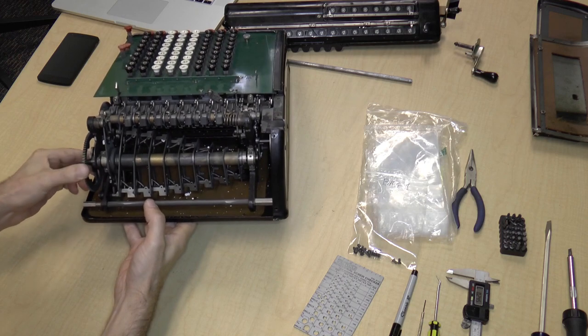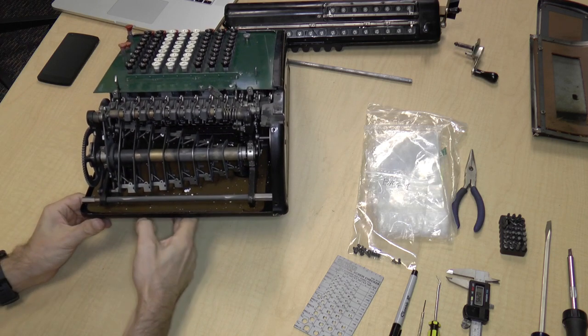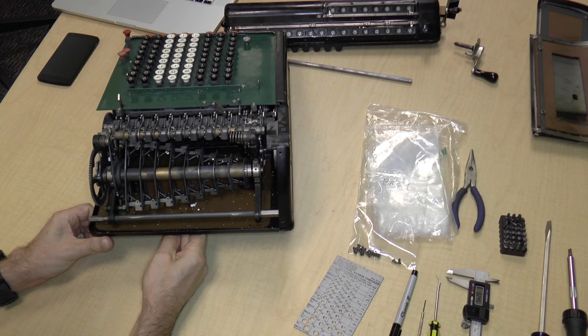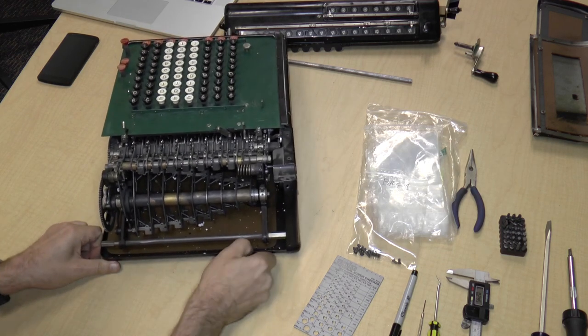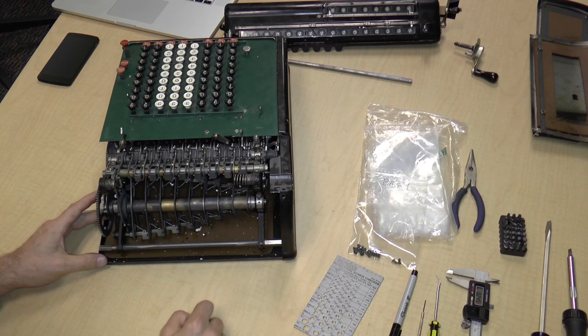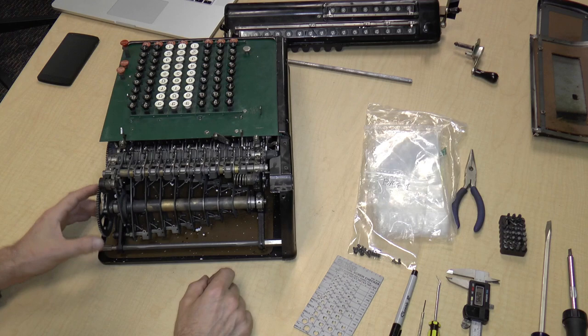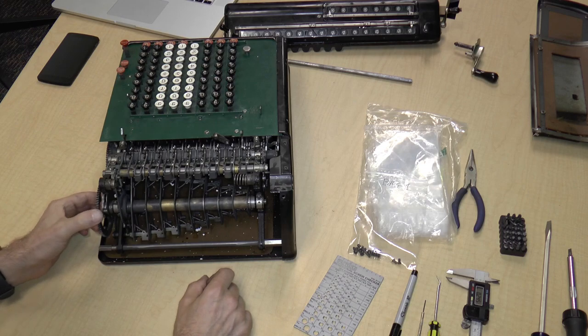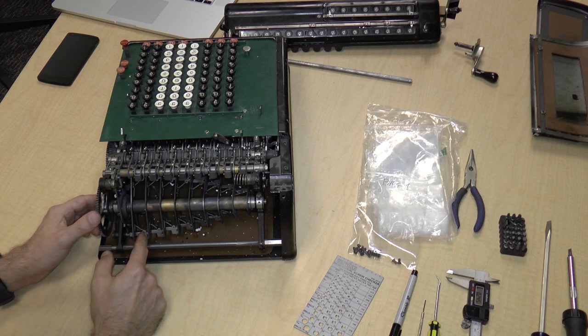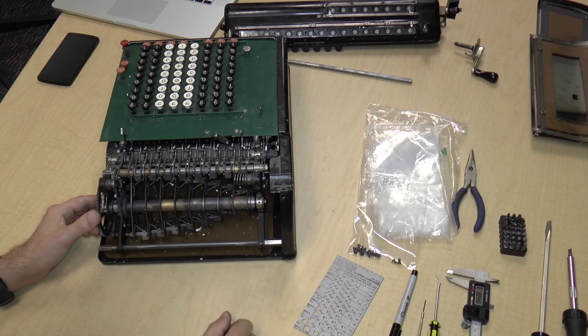Here's the back. This funny twirly helix-looking thing is actually a ripple carry mechanism. If you ever have the chance to go to the Computer History Museum in Mountain View, California, go see the difference engine they have there — it's a reproduction built from Babbage's plans, since he never actually built one himself — and it has a carry mechanism kind of like this, which is kind of cool.